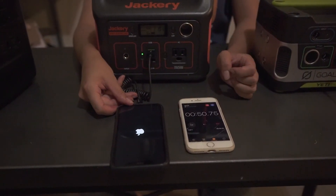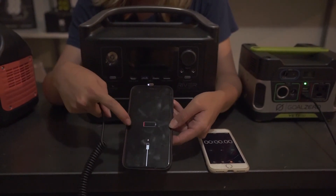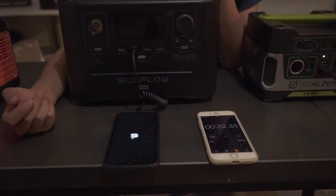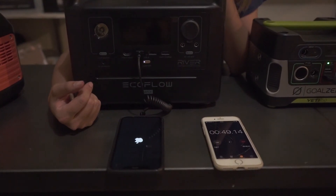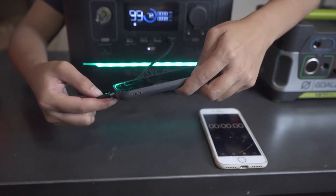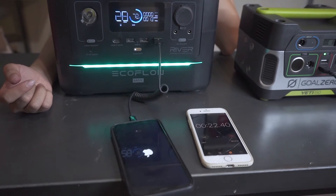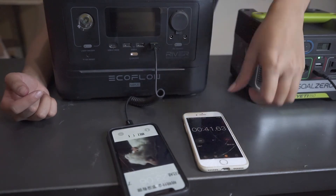Now we move to the Jackery — exactly the same as the Goal Zero: 52 seconds. Now we try the EcoFlow, first with the normal USB: 50 seconds, a little bit better than the other two. Let's see how the fast charger outlet performs. 10 seconds faster than all the others — it only took 40 seconds to turn my phone completely on.